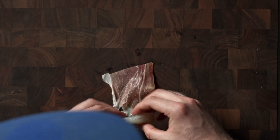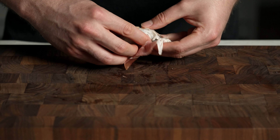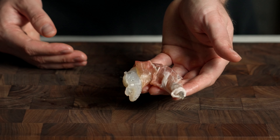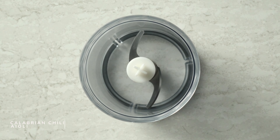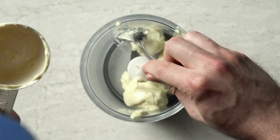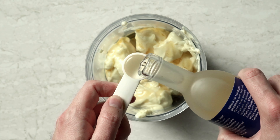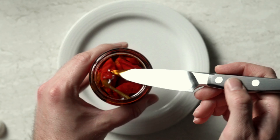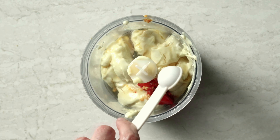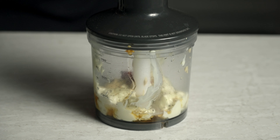Set that aside and go through and wrap your shrimp. Now let's make our Calabrian chili aioli. Start off with 3/4 cup mayo — I love this avocado oil mayo from Primal Kitchen. Next up, 1 tablespoon honey, 1 teaspoon champagne vinegar, and 2 Calabrian chilis — chop those up and add all that in with the juice. Then 1 teaspoon Dijon mustard, and a sprinkle of salt and pepper.